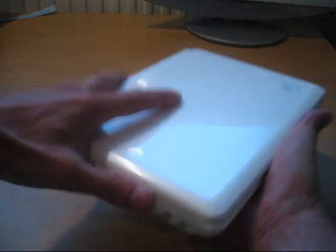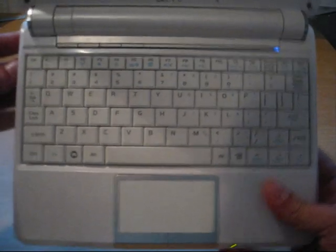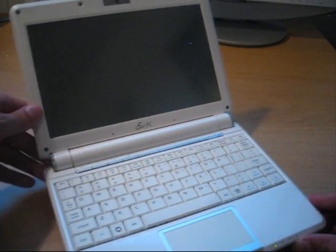Opening it up, you can see the touchpad — it's bigger than the earlier versions — and the mouse buttons. The keyboard is exactly the same as on the earlier versions, the 700 and 900. In addition to the keyboard, we have some buttons, two of which are user programmable. There are also stereo microphones and a 1.3 megapixel webcam. The screen is 8.9 inches, which I like a lot.